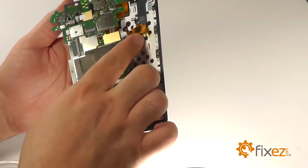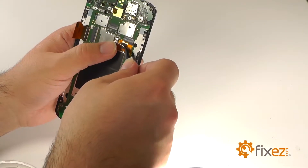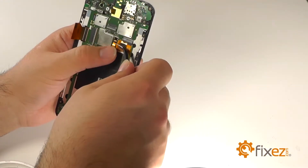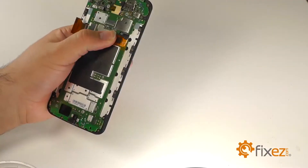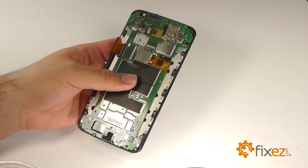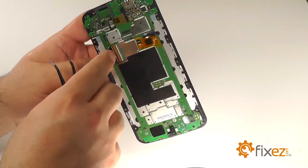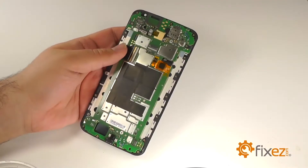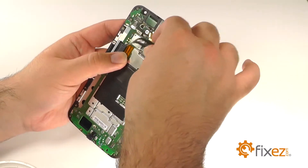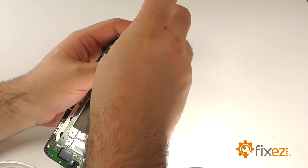To begin reassembly, we will first reinstall the motherboard. Reconnect the digitizer connection, slide the cable into the connector, close the clasp, and reapply the captain tape. Slide the LCD ribbon back into the connection, close the clasp, and reapply the tape. We will reinstall the small metal bracket at the top of the motherboard and replace the small T4 Torx screw.